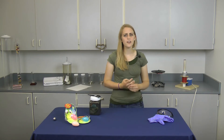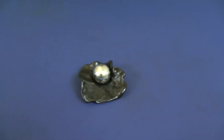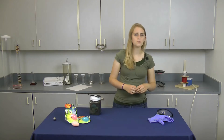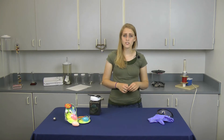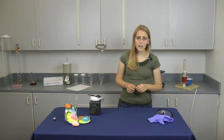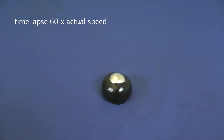Silly Putty has always been fun because of its non-Newtonian properties. Add in ferromagnetism and it makes it even more fun. This putty is great for demonstrating the principles of ferromagnetism and magnetic forces. It can also generate a great conversation on magnetic fields as you watch the Silly Putty creep up the sides of a magnet.